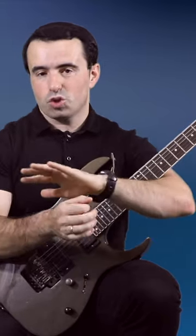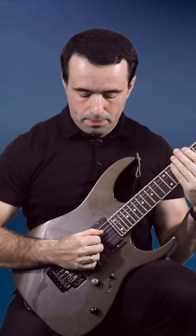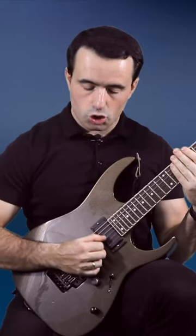Then after two and a half minutes, I'm going to switch to the other hand, cover the strings like so, and just do the picking motions of the sweep picking arpeggio.